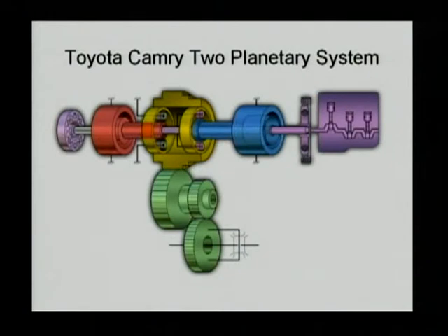This last example before the break is the Toyota Camry hybrid system, which is very similar to the previous hybrid system. The engine is connected to the carrier of the planetary gear. The generator, shown in blue, is connected to the sun gear. The engine, shown in purple, is connected through a solid shaft to the carrier of the planetary gear on the right. The yellow one is the ring gear, which is connected to the outside gear driving the final drive shown in green.